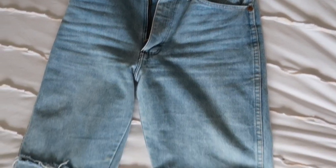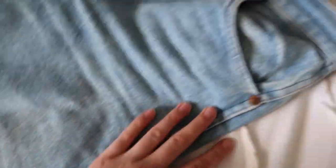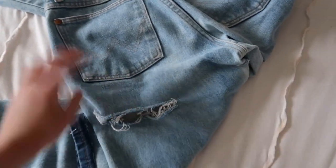So these jeans I bleached for two hours in the bathtub. They were originally this dark denim color, and then I put them in the bathtub and they ended up this nice color — for Wranglers. I ended up cutting them in the back, and the front, and the bottoms. Pro tip: if you're going to cut your jeans, make sure to do it before you wash them so that they distress nicely.